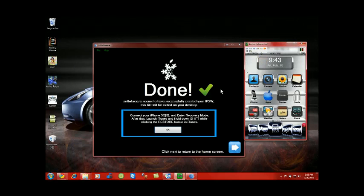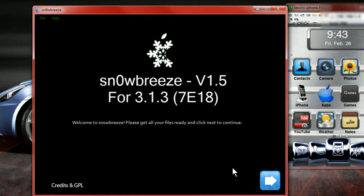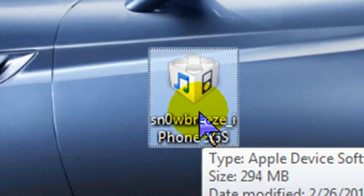Hey YouTube, this is my second video here, part two. I want to show you that the IPSW was created — it will show you that it says 'Done.' Right here it tells you to connect your iPhone 3GS and enter recovery mode. After that, launch iTunes and hold down Shift while clicking the Restore button in iTunes. Hit OK. So now you're done with SnowBreeze — you can exit completely out. On your desktop you're going to see the custom firmware that was created.